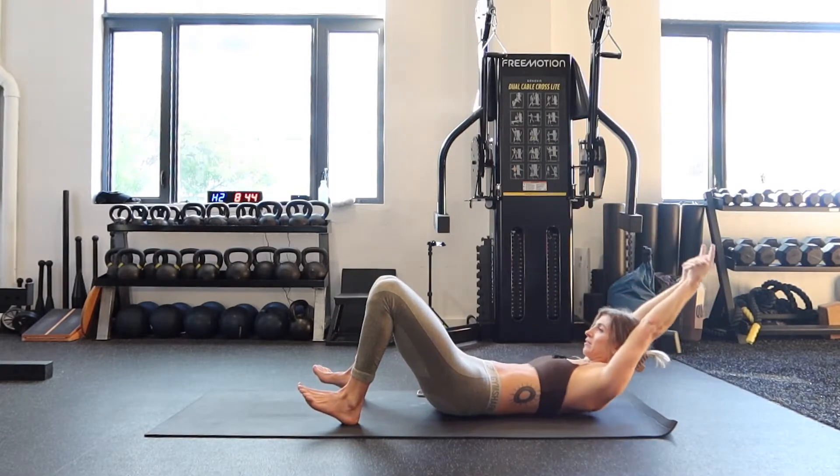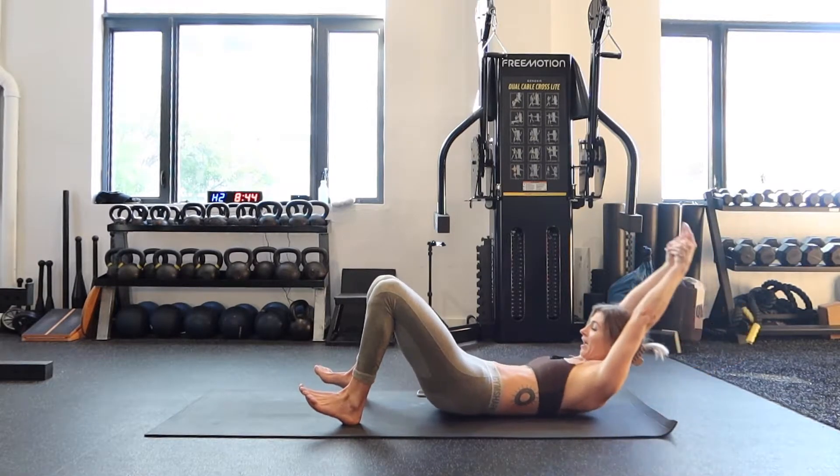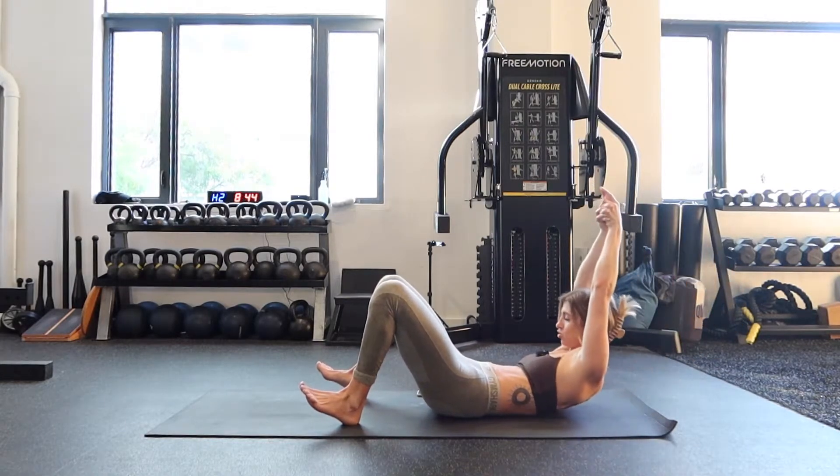Feeling the burn. Make sure your hands are behind your head. Five, four, three, two, one.